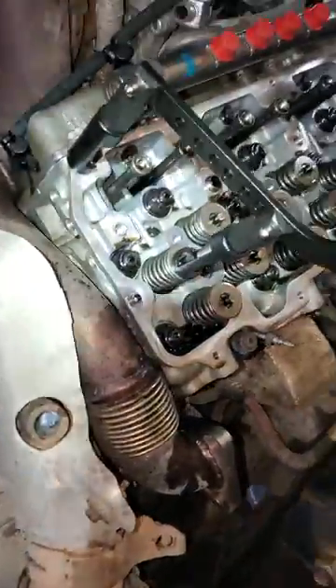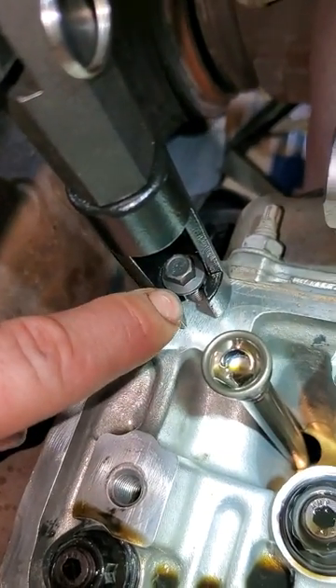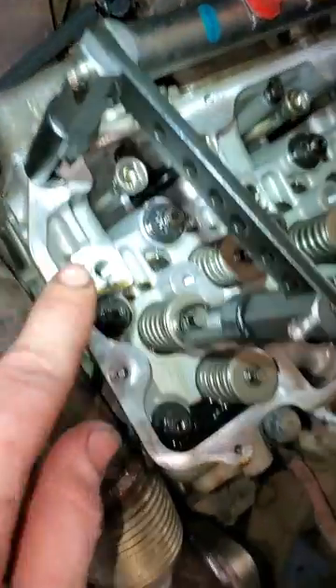Check out this valve spring compressor from CTA Tools — first time I used it and this thing works good. It's got this claw attachment where you can stick it underneath the head of a bolt. You can go up to M8, and if you ground it out just a little bit you'd be able to fit an M10 bolt. That claw is threaded onto the adapter.